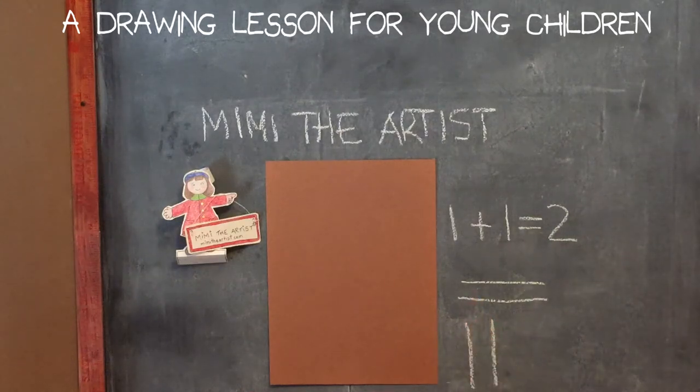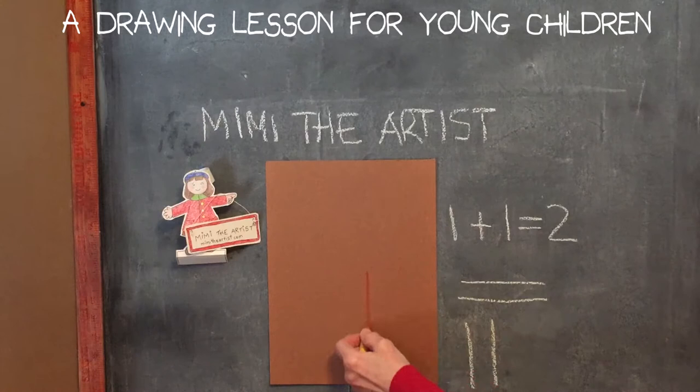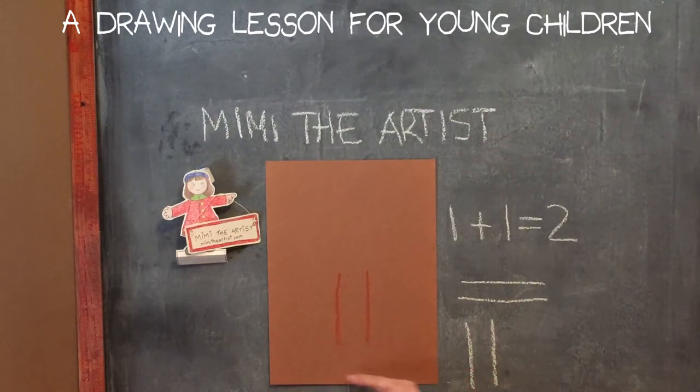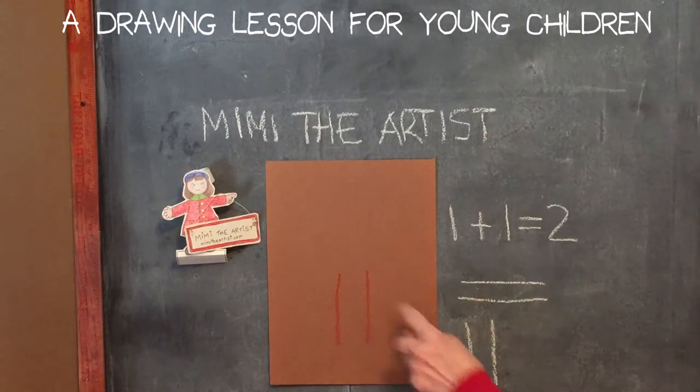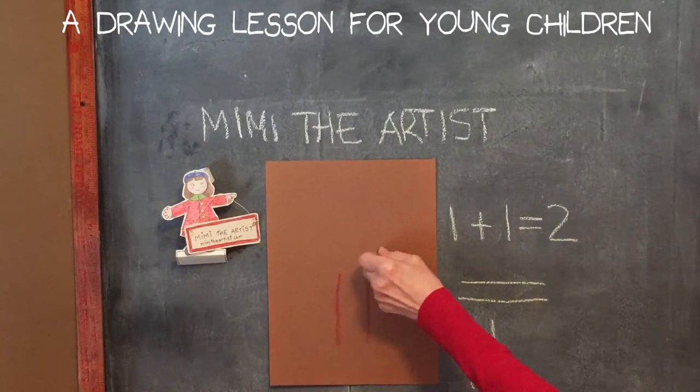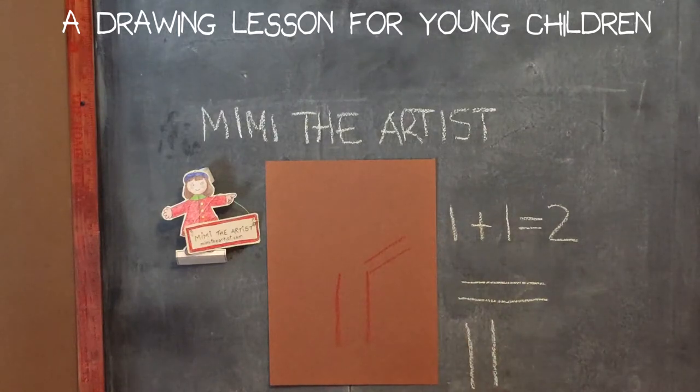I'm using brown paper — I like to use different color papers instead of white, but you can use white if that's all you have. I'm also using cray-pas; I have an old set. I'm going to start with the color of the tree itself and draw two lines. Those lines will not touch the bottom of the page because I want to leave room for ground — just like the equal sign. Then I'm going to do two more lines, like long equal signs coming out for one of the branches.